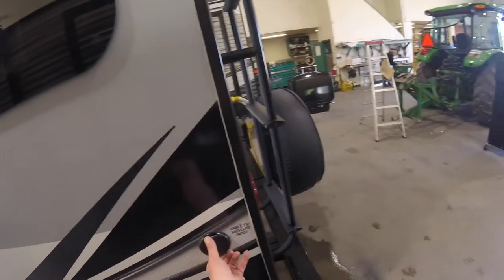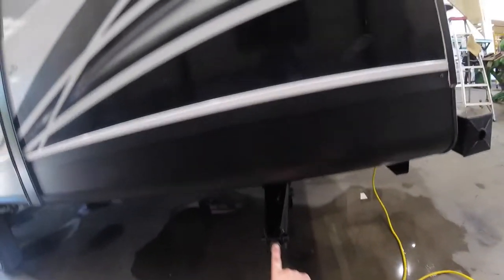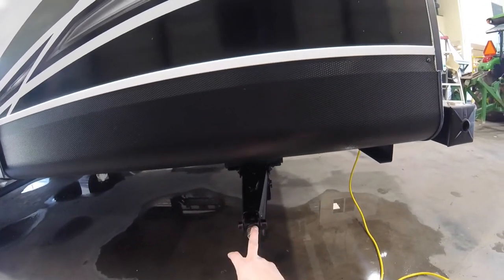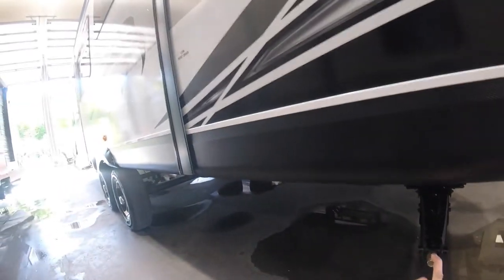We have your satellite or cable input for the entire trailer here. And of note, we have a stabilizing jack — there are four on the trailer, located at the four corners. These are not used to level the trailer; they're used to stabilize only.